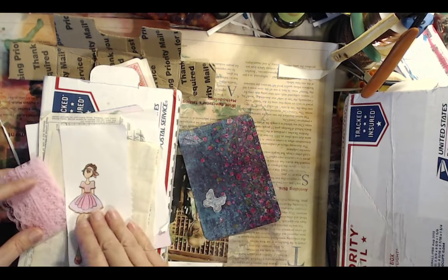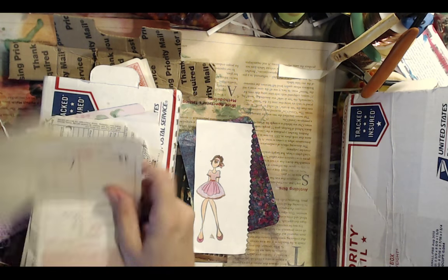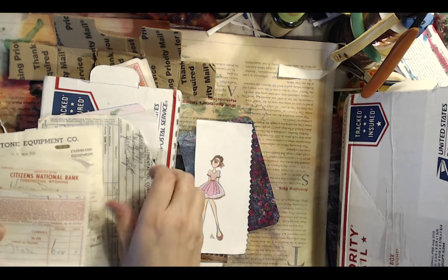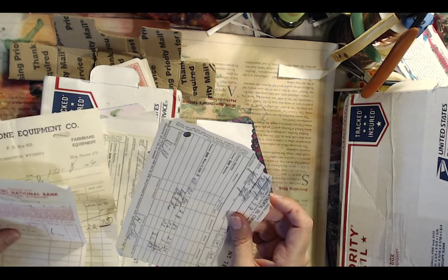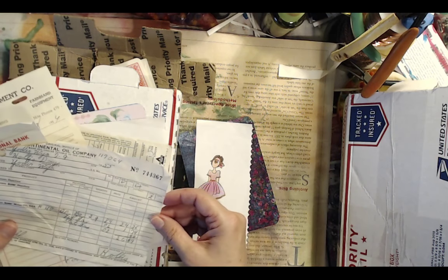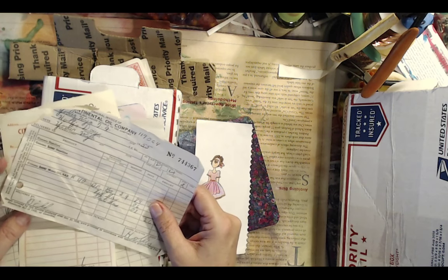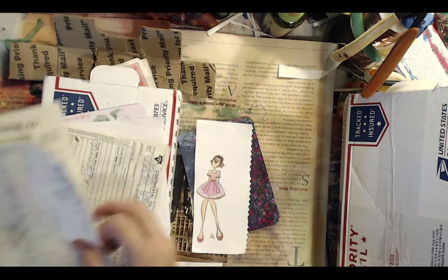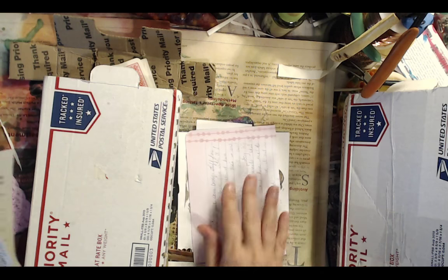She sent me some cool little stamped images, and she lives on an old farm. She was cleaning out stuff and found all these old receipts — from the fifties. This one's from 1956, this one's from 1954, and this one's from 1955. Isn't that cool? She also sent me some stamped images and wrote me a lovely letter that made me laugh and cry.